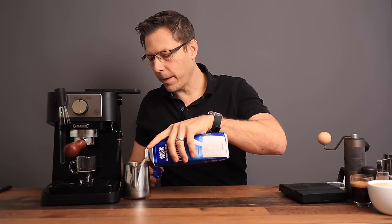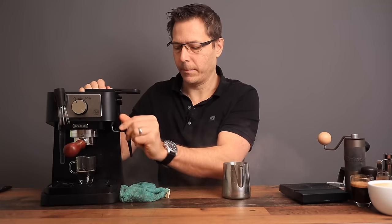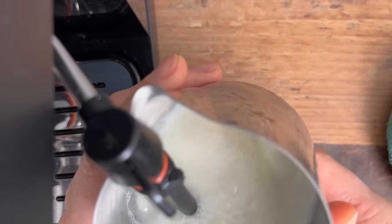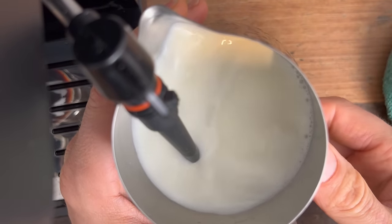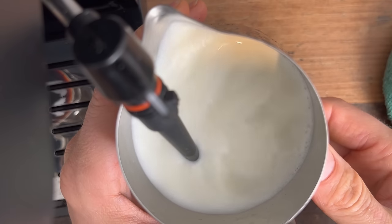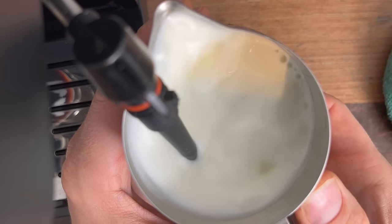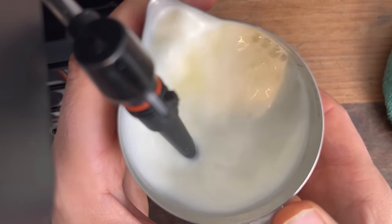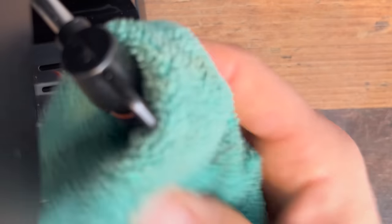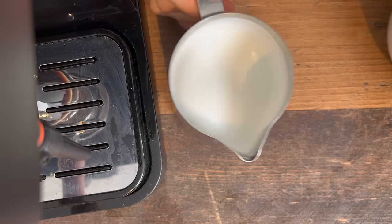Let's steam some milk for a cappuccino. Same as before — fill the pitcher to about the bottom lip, around 150ml, put the machine into steam mode, let a little condensation out, and begin steaming. You want to inject some air right away at the beginning and get a swirl going. Stay at the tip of the milk; if you break it into quadrants, stay in the lower quadrant to get that milk spinning. Once it's rolling well, just wait for it to get up to temperature. That's plenty hot. Let's cool down the boiler a little by adding new water — and you can see that now really looks great, like paint.